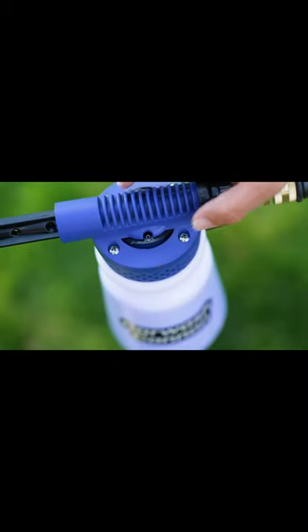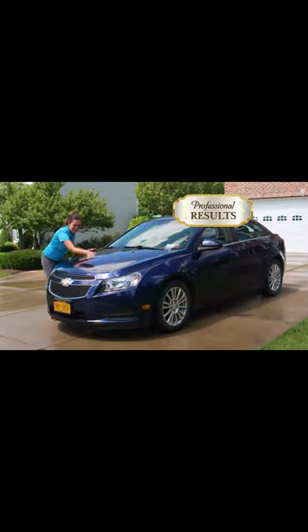Then just turn the dial to the rinse setting and wash the soap away to reveal your clean car with professional results every time.